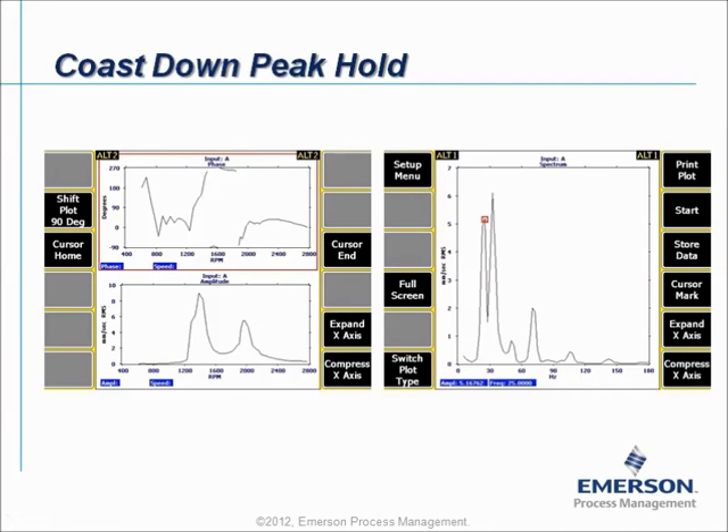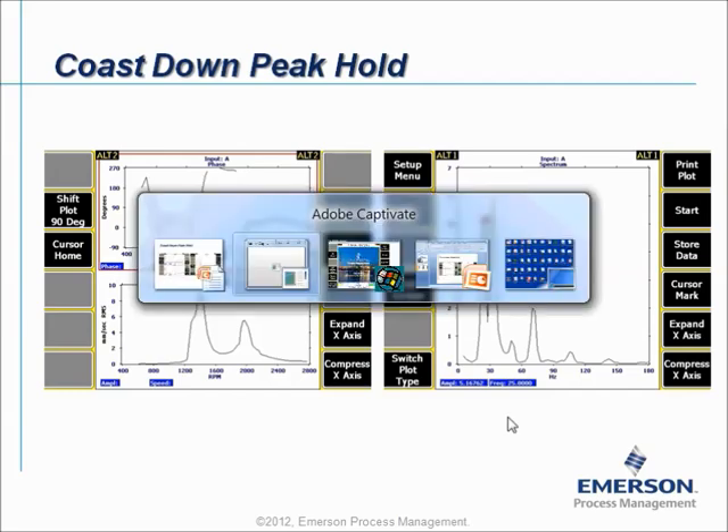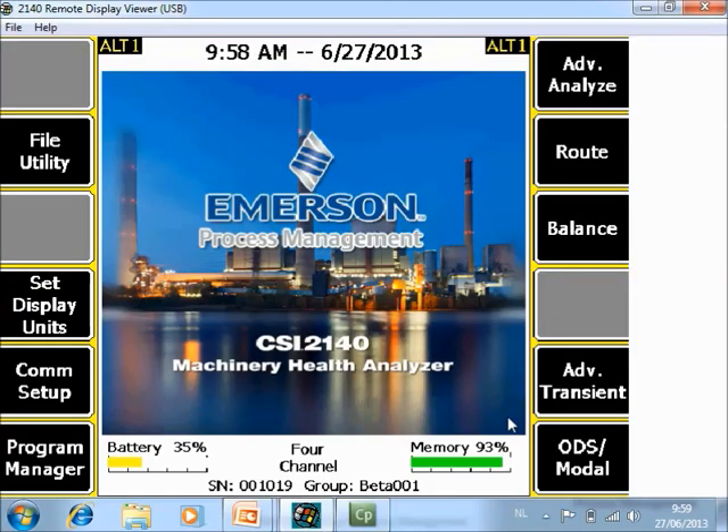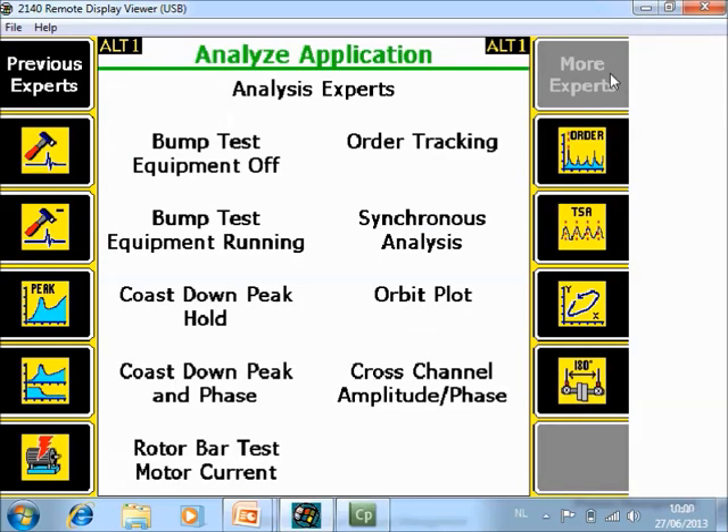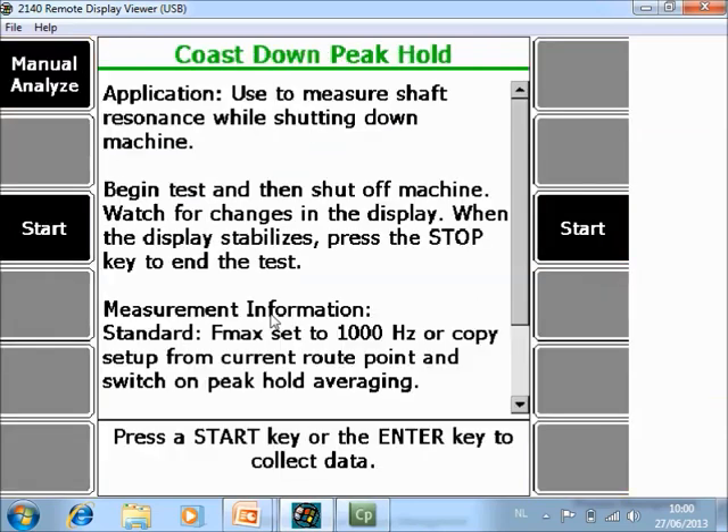Now let's take a look at how to collect this data with the CSI 2140 Machinery Health Analyzer. What you are seeing now is the home screen of the CSI 2140. First, go to F7 Advanced Analyze, then go to More Experts F7, then F4 Coast Down Peak Hold.